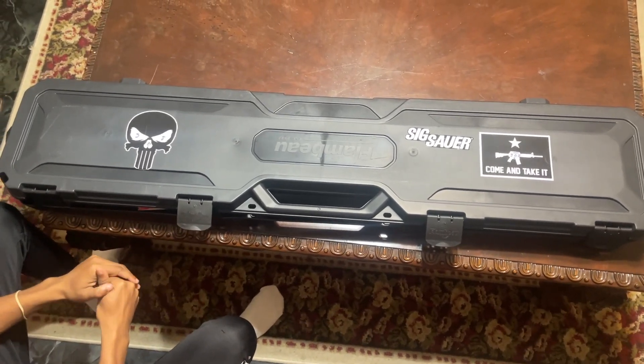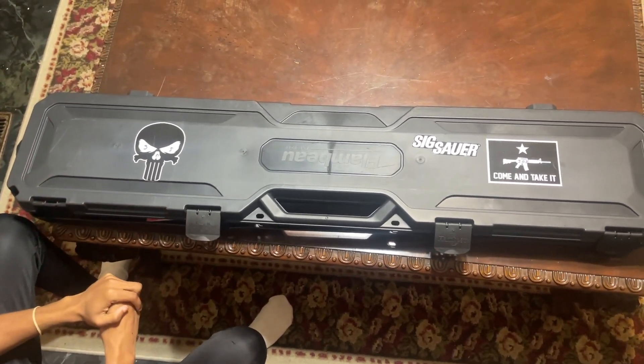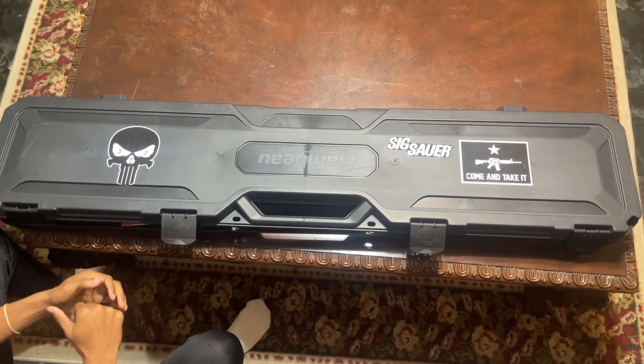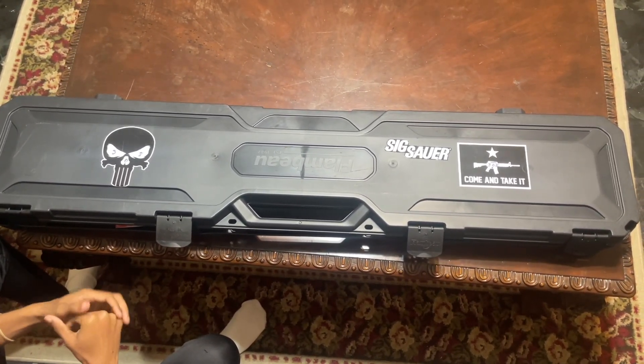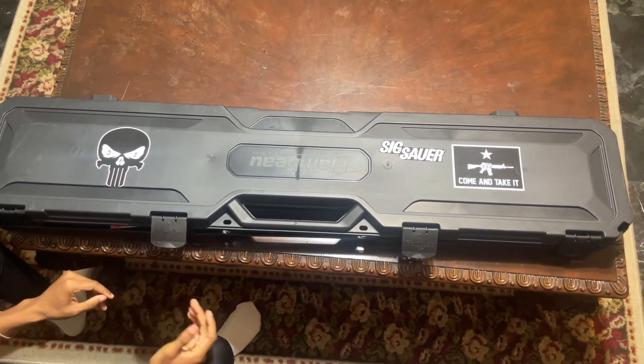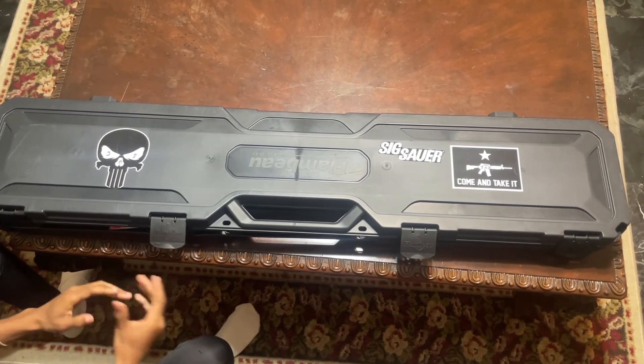Welcome back to the channel. This is an amazing gun — we're going to unbox and review the AR-10 from Sig Sauer. The AR-10 isn't a regular AR; it's bigger and more advanced than the AR-15. I'm going to show y'all a couple of differences real quick before I get to unboxing and reviewing this gun, just for people that don't know a lot about ARs.